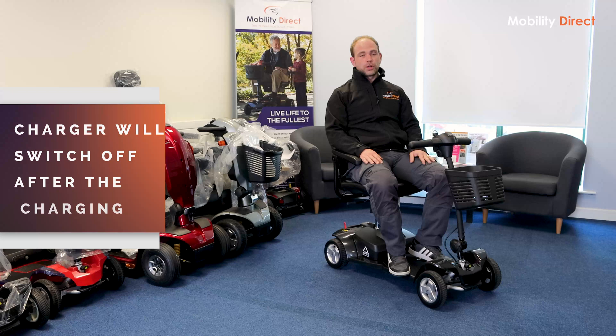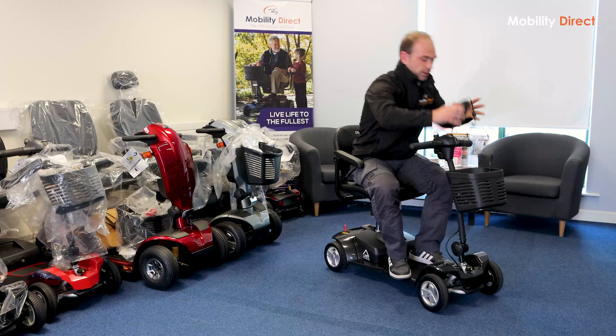It's perfectly safe to leave the charger plugged in. Once the charger has finished its charging process, the charger will switch off. There's no issue with leaving it plugged in overnight.